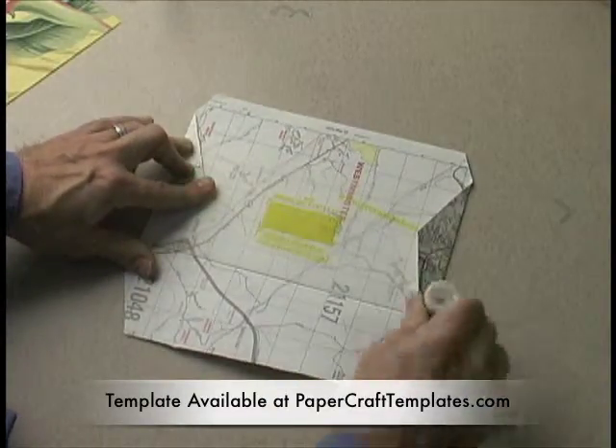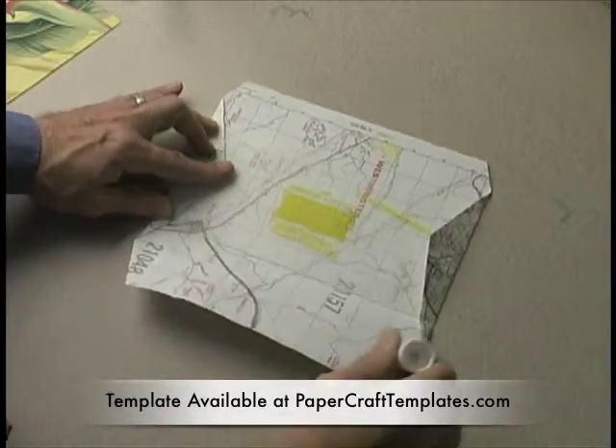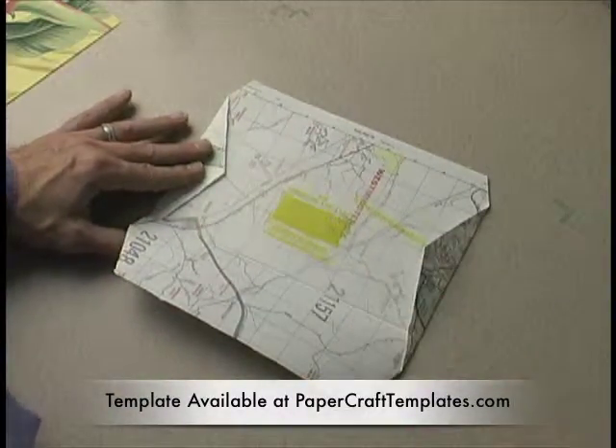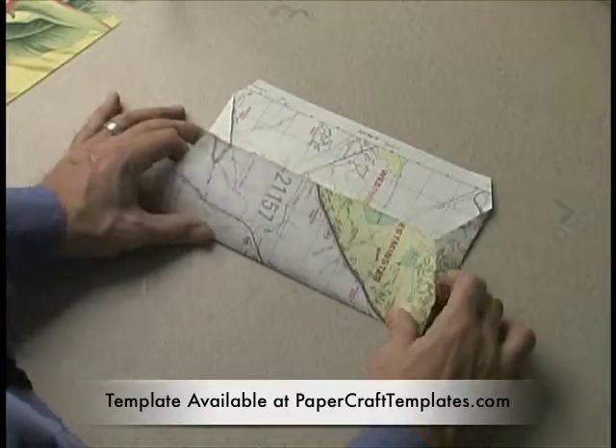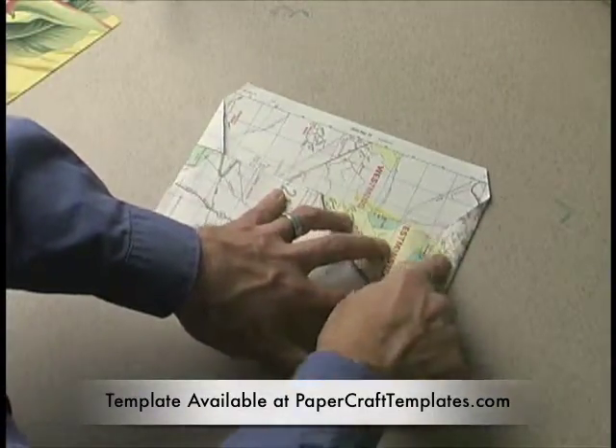I always apply glue to the bottom flap, because that way you know you've got glue to the edge of the paper. Because if you apply it here, you're not sure it's going to be glued and you don't want any of it to get caught.